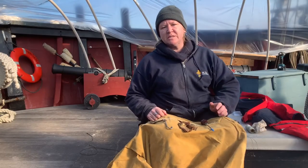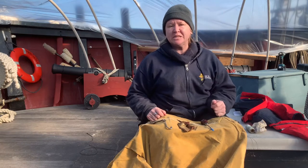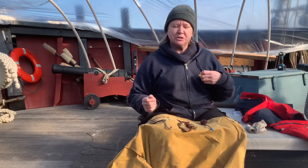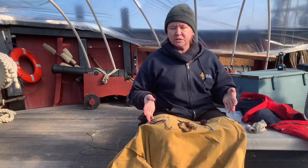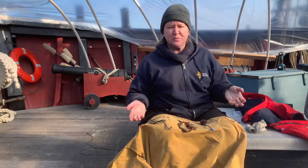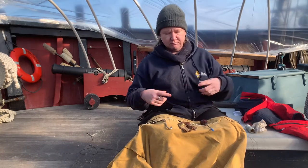Hi folks and welcome back to the deck of Tall Ship Providence. I am Captain Sam and today we will be continuing our series of sailor crafts. Today we're going to learn something a little bit more practical — a stitch that can be used to mend a torn piece of fabric. You can use it for sails, you can use it for pants. In this case we're going to use our awning that tore kind of spectacularly last year.